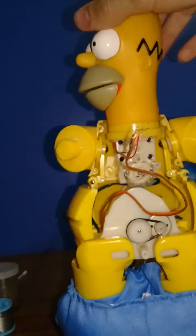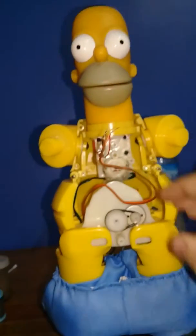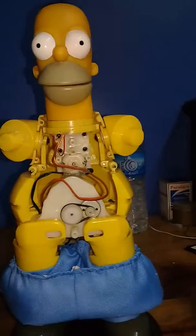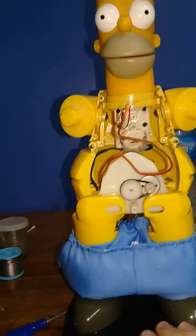First of all, it didn't let it close the head the right way, and the second thing is that it would not even let it turn the head right. So that's why the crown gear broke. The gear is now re-glued, and this is how it works.